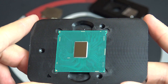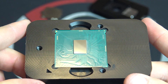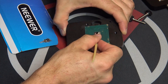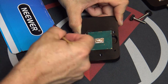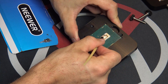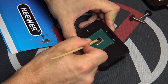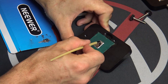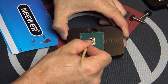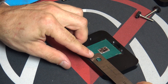Once you've got the heat spreader and the processor nice and cleaned up, you are ready to apply the new thermal interface. I like to squeeze the compound onto a card or something separate and then brush it onto the die — others will apply it directly and then brush it around. You'll have to decide which method works best for you, but this way I find helps control the amount, because you really only need a very thin layer on the die.